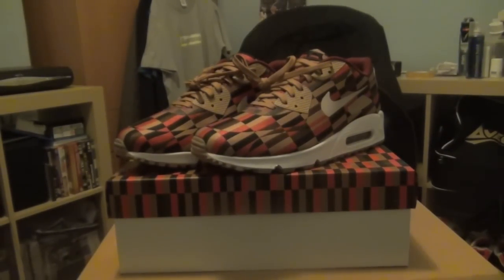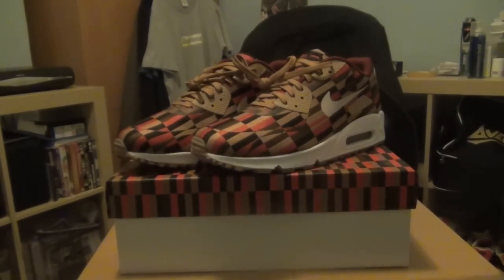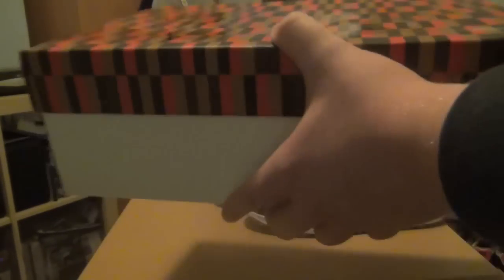So if we get into the box first of all, it's actually just like the normal Nike Sportswear box, apart from the lid which is covered in the pattern on the District Line seats from the London Tube. You can see the Nike logo there — if you're catching the right light it reflects. It's like the normal white Sportswear box they throw on some releases, but just with that pattern on the top.